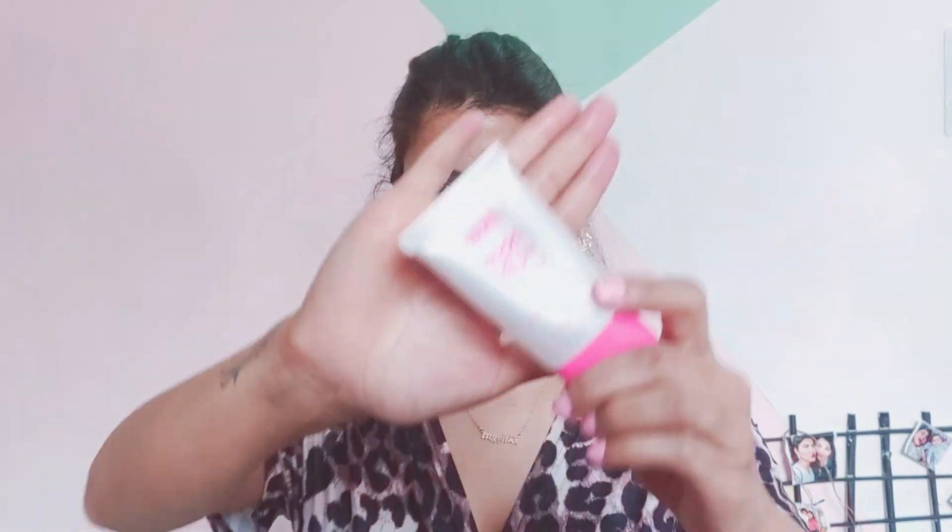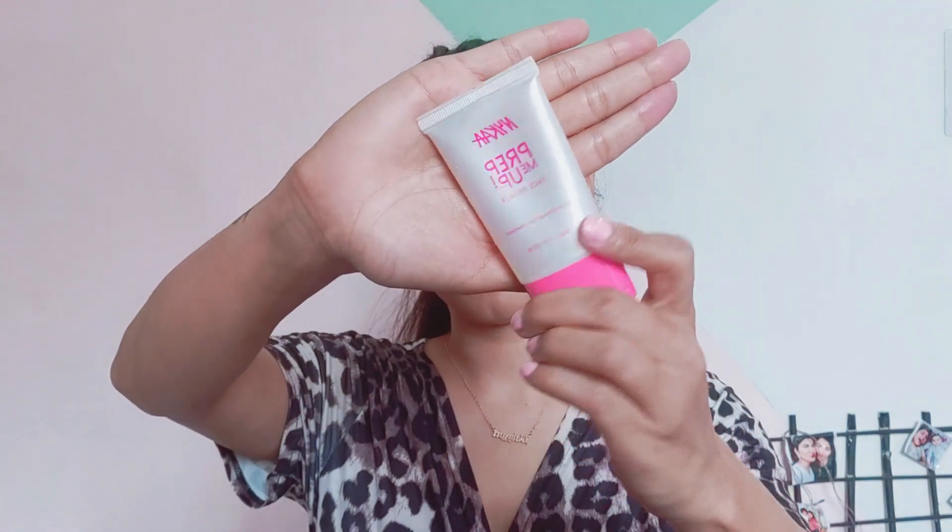I've prepared my face, and now I'm using this primer from Nika. This is my favorite primer — you will see it in every video. It's a very budget-friendly primer and it will blur out your pores so that your skin will feel even.